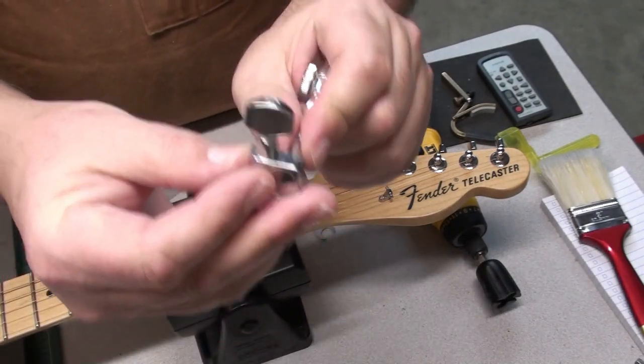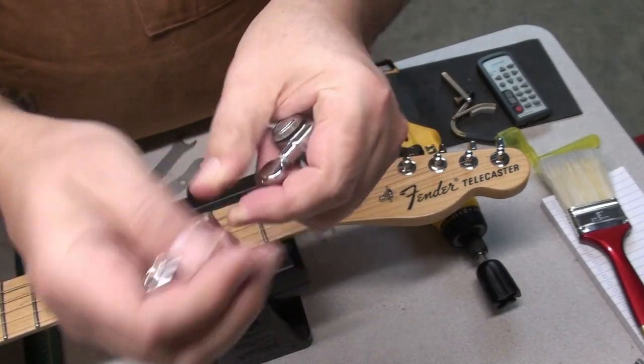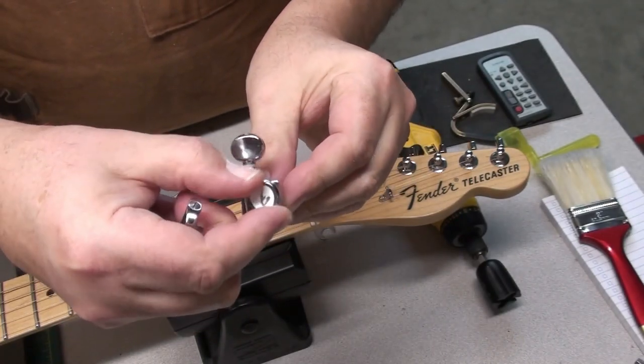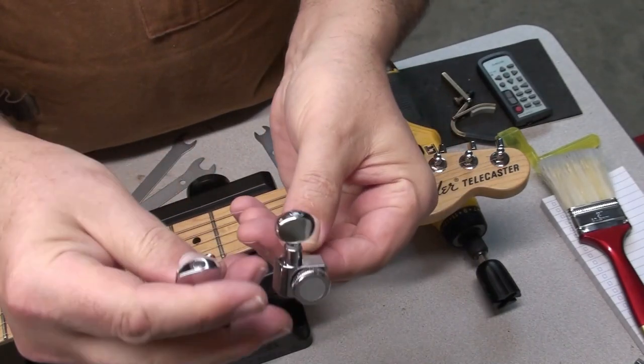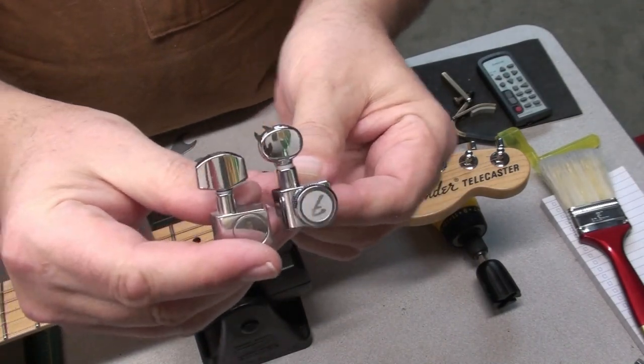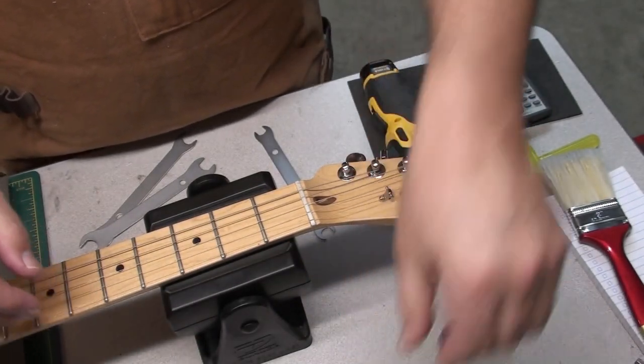There's the tuner that came on the guitar — I think that's called a tombstone or headstone tuning key. And there are the ones on the locking tuners. They're more of a vintage style, a little oval. Nice.